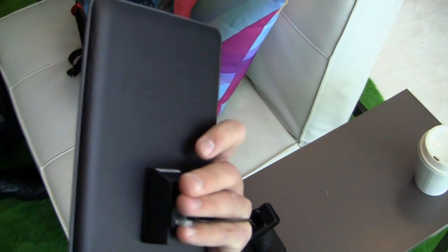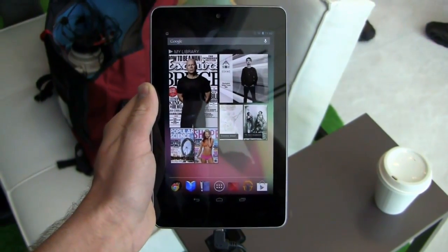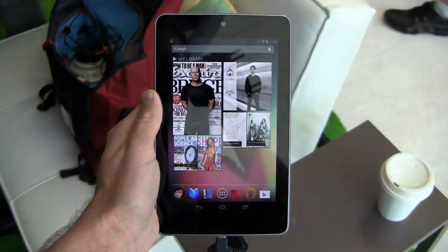But you can see it right here — pretty good looking device. 7 inches, which is a sweet spot for some. Some people prefer 8.9, 10.1, or 9.7 — you know, all the different sizes.